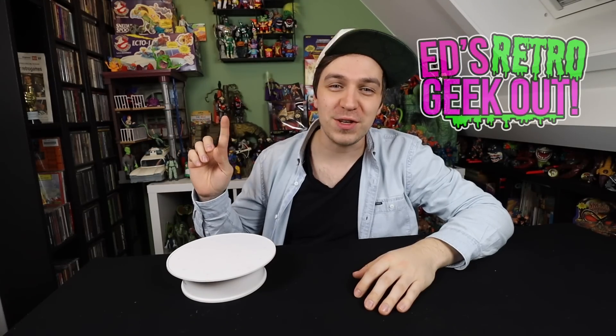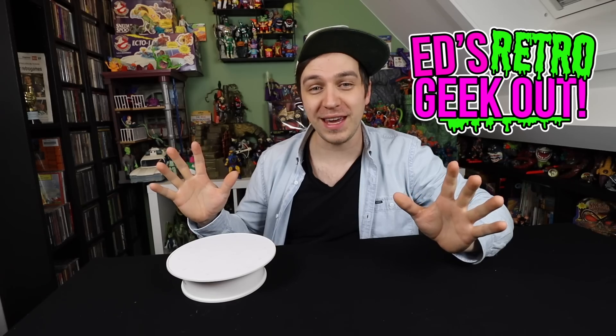Hey there guys, and thanks for tuning in to an all-new Ed's Retro Geek Out video. Today, we're doing a Top 5 TMNT Worst Figures Ever.